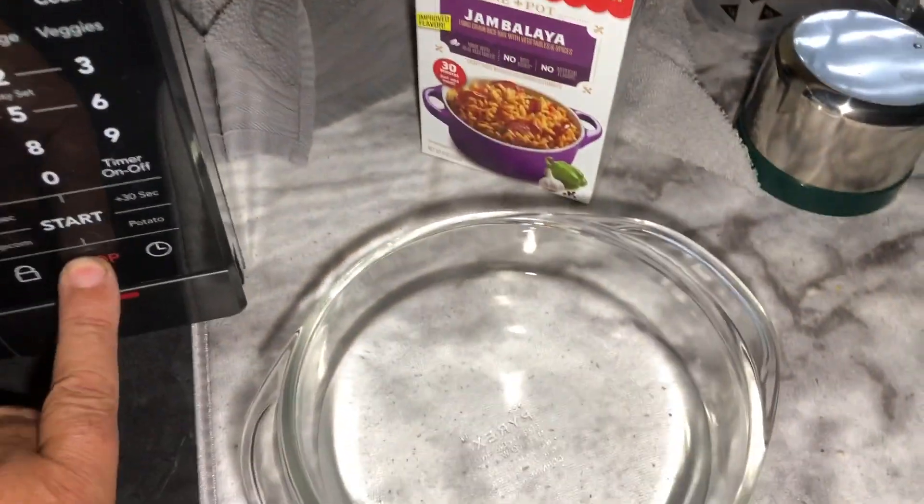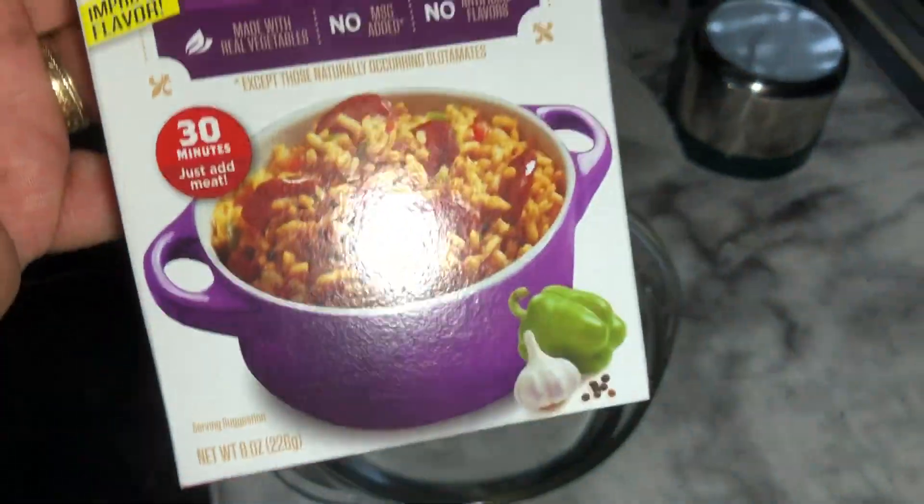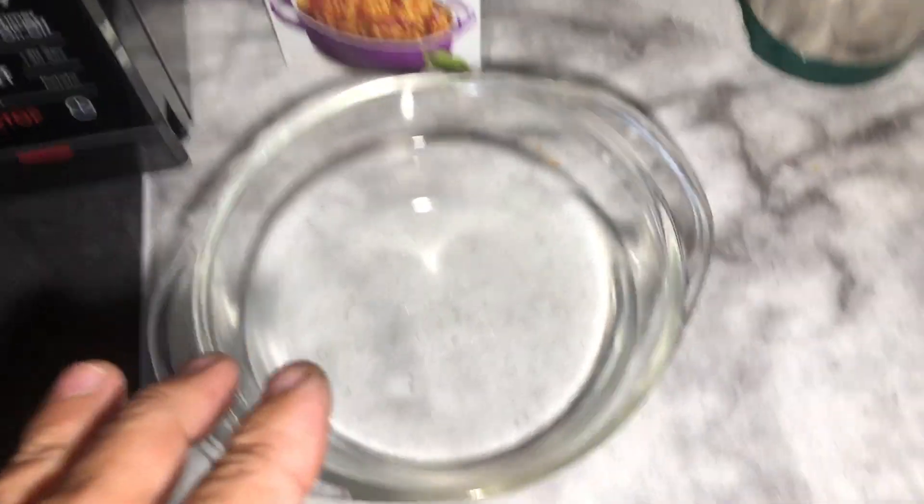I've got some Zatarain's and I'm not going to use all of this — I'm going to use half of it. So half of it would mean one and an eighth cups of boiling water, and I got some sausage.